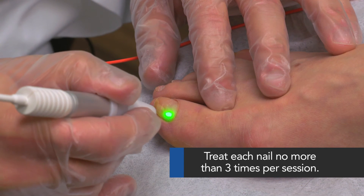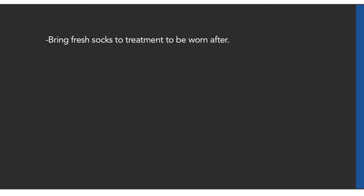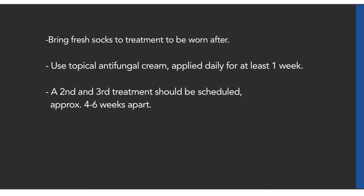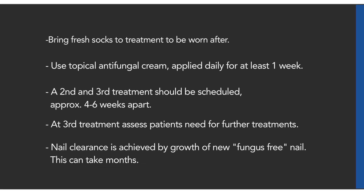Treat each affected nail no more than three times during one treatment. Advise the patient to arrive to treatments with a fresh pair of socks to be worn home. Use topical antifungal cream applied daily for at least a week after the treatment. A second and third treatment should be scheduled approximately four to six weeks apart from the first. At the third treatment, assess the patient for further treatments. Advise all patients that nail clearance is achieved by the growth of new clear fungus-free nail, and this can take months.